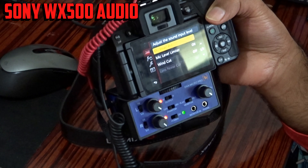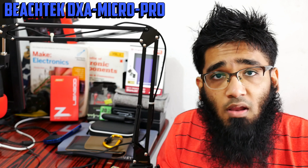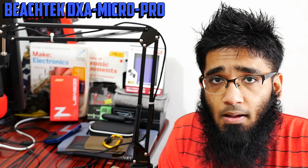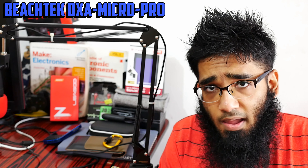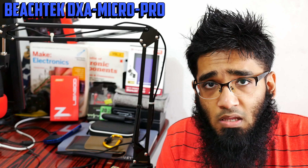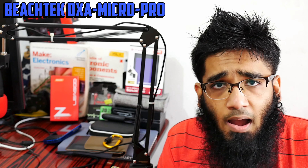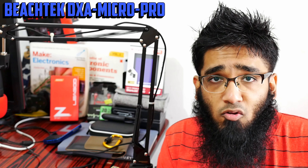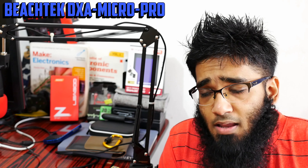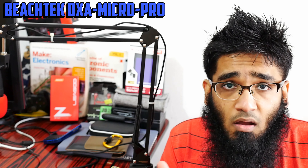Now let's switch the camera and hear how it sounds. You're now hearing me through the Beachtek audio. As a disclaimer, this is not a full review — just a beginner first-look audio test. I need to play around with the decibel to find the right setting. It won't be the same for everyone. Consider what room you're recording in, whether you're using an audio blanket or soundproofing foam. I'm in a big room with lots of noise — the washing machine, refrigerator, and air conditioning are all running.